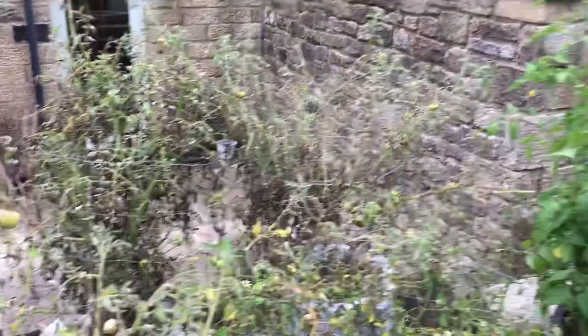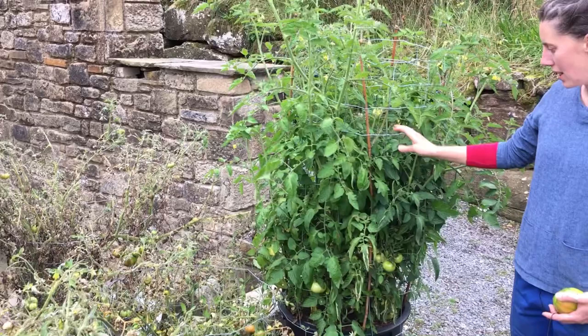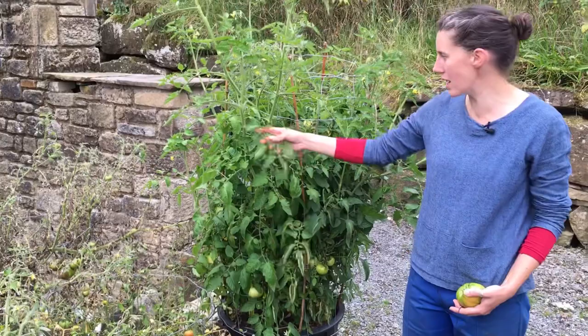Then you look at this one here, which is from our breeding trials that we've been doing ourselves. There's a tiny bit of blight on some of the older foliage, but you can see the younger leaves are still flowering, looking really healthy and just completely different to these other varieties.